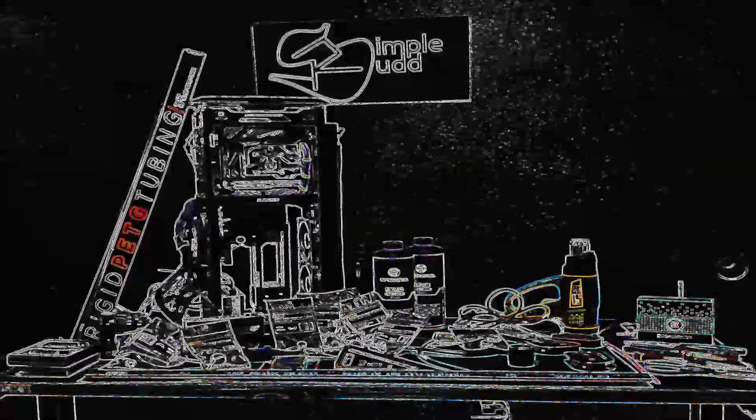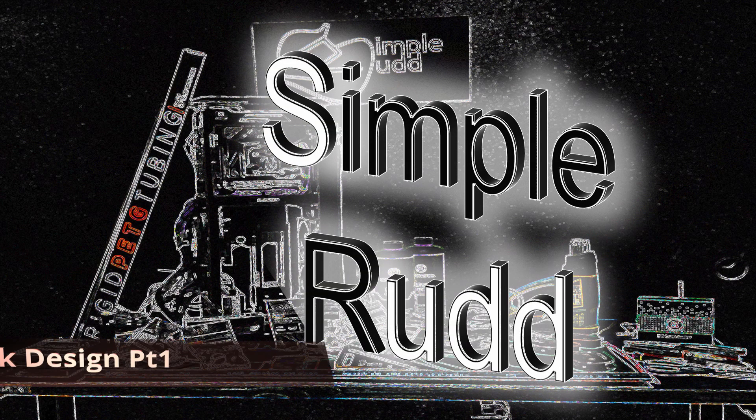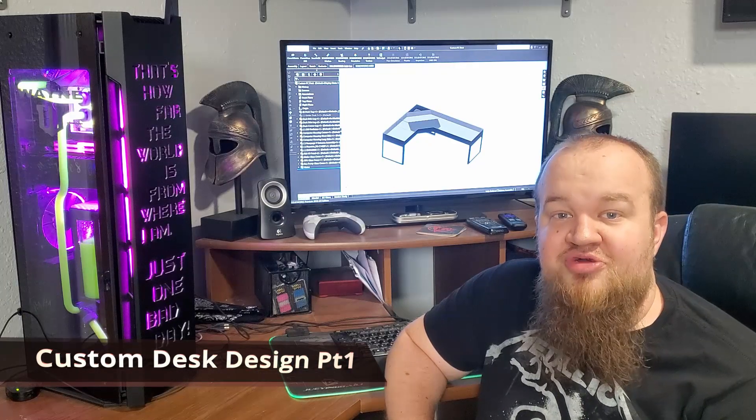Welcome to Simple Run. This is my first SolidWorks video on YouTube. SolidWorks is what I do for my daily job mostly — test fixtures and stuff like that — so I don't really get to design stuff I'm passionate about, but it's more of my job.